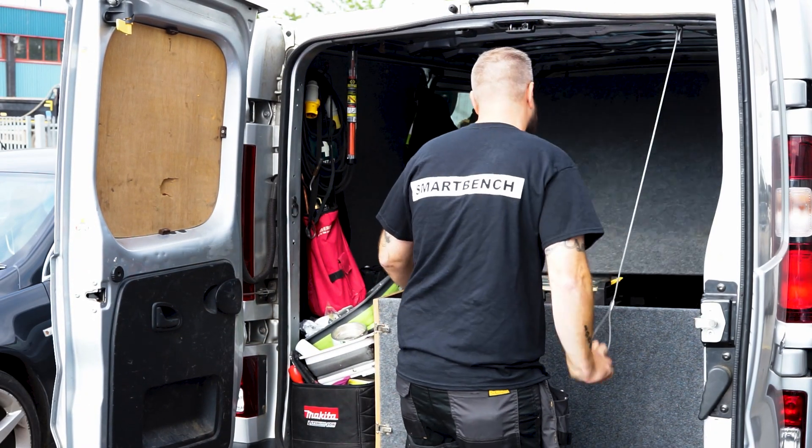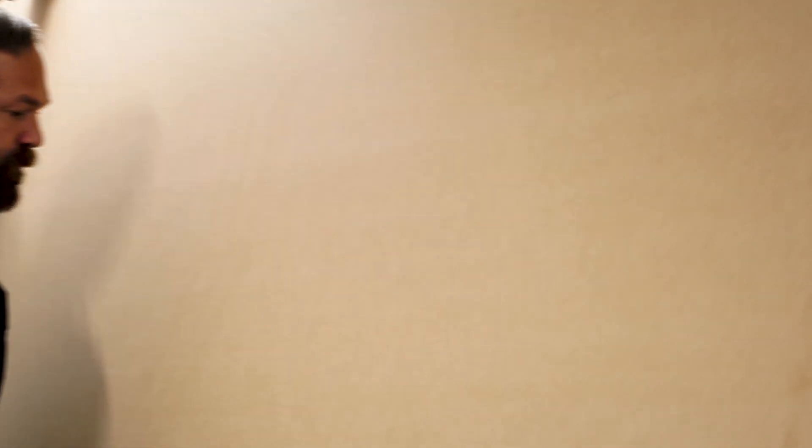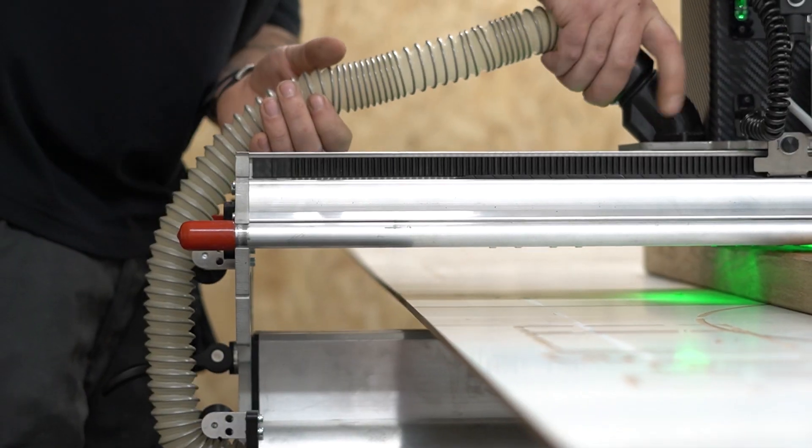Hi, I'm Martin Purdy. I bought a Yeti Smart Bench back in July 2021 and I started my own business called Gifts in Wood. Seeing as I'm a local guy, they've asked if I'll come in and share some videos with you guys with different projects. These projects you can follow along and make for yourself. Let's get started.